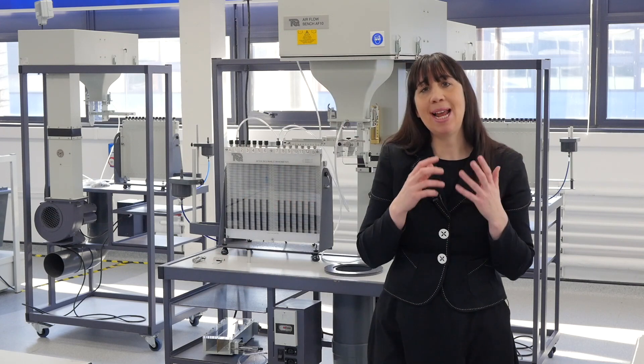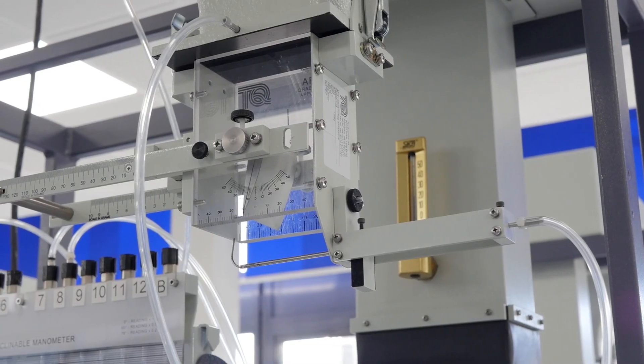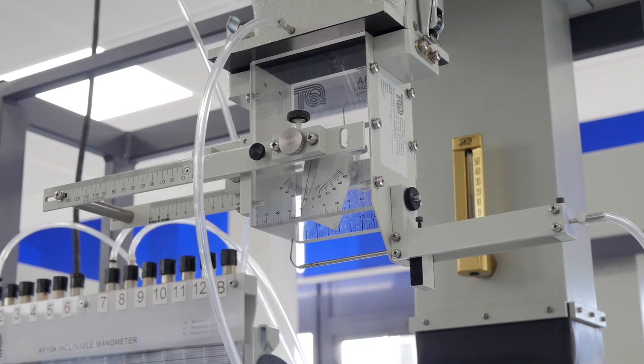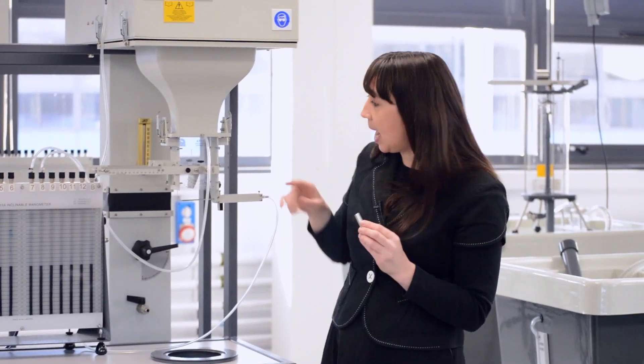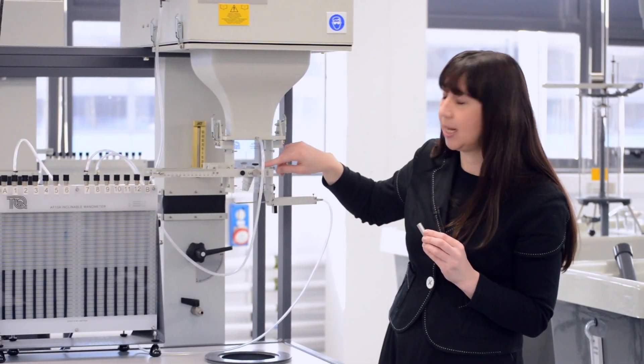The modular nature of this system allows you to purchase experiments as and when you need and budget becomes available. This is the drag force experiment for the direct and indirect measure of drag on various shapes, including a cylinder, a flat plate, and an aerofoil that you can see inside here.